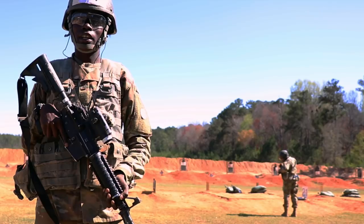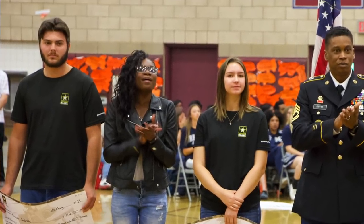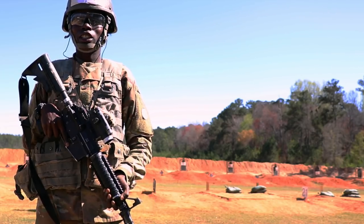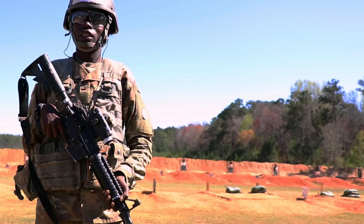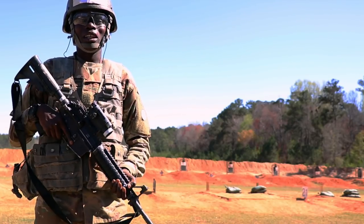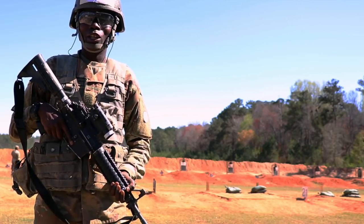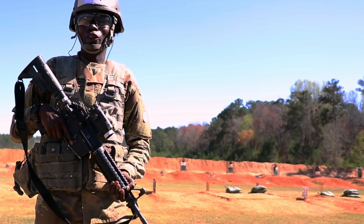My sister is joining right behind me, and she's a 68 Whiskey — a combat medic specialist. I told her it's a good choice; it's good for her and it'll help her. But I also told her: don't get discouraged. It will get tough at times, but you just have to push through it, because at the end it's going to be a bigger picture. I just want to give a shoutout to my mom for sticking by my side and my decision to join the Army. It was the best thing ever. Super supportive — I love her for being there for me.